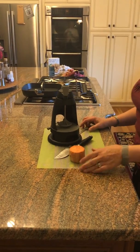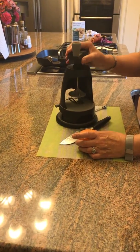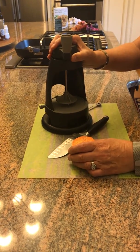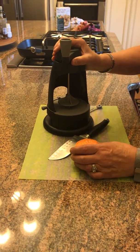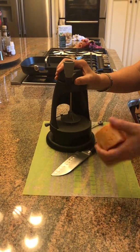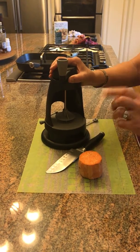Hey everyone, it's Nancy. I just thought I'd tell you a little bit about one of my favorite products. This is called a spiralizer, and it's great for making veggie noodles. It's also good for fat carrots. I'm going to use it on a sweet potato today, and it works great on potatoes too — regular potatoes — to make spirals.